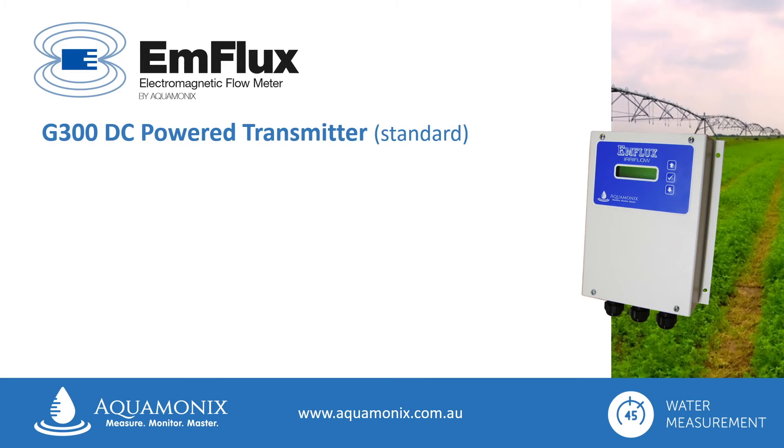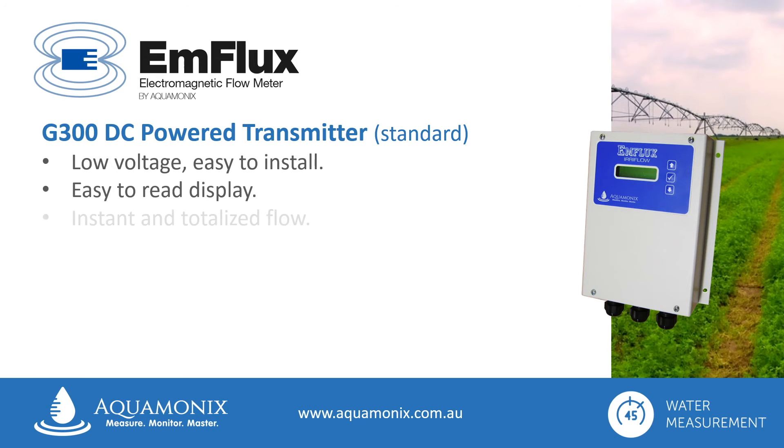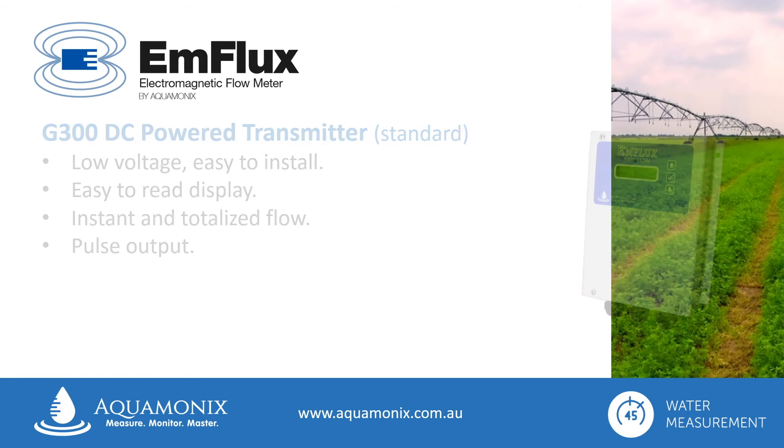The G300 transmitter operates from a shared DC power source, and is ideal for use with centre pivots, pump sets, or integrated with irrigation control systems. It is low voltage and easy to install. It features an easy to read display with both instant and totalised flow, configurable via the easy to navigate keypad, and it generates a pulse output for remote flow monitoring.